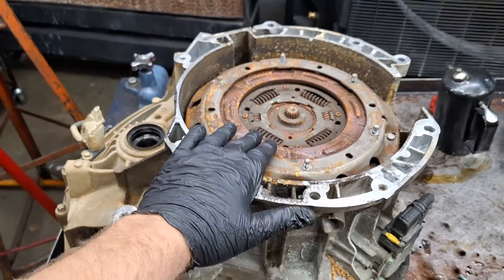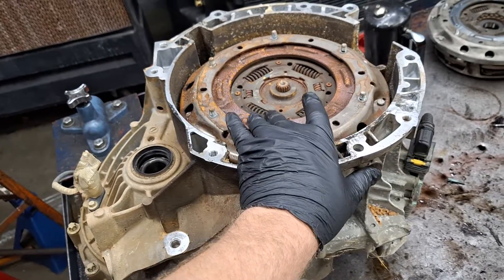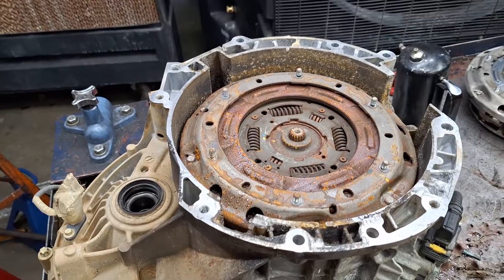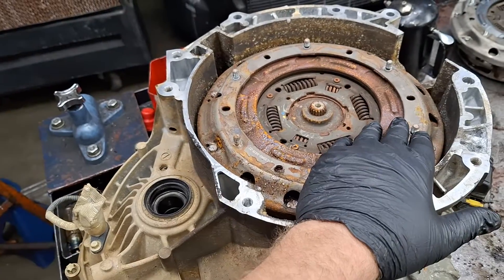Here is the teardown inspection of the transmission out of my Focus — the blue Focus, the $500 Focus. This isn't meant to be a tutorial; it's just meant to be entertainment to tear the transmission down and look at the clutch. I do have other videos for tutorials.